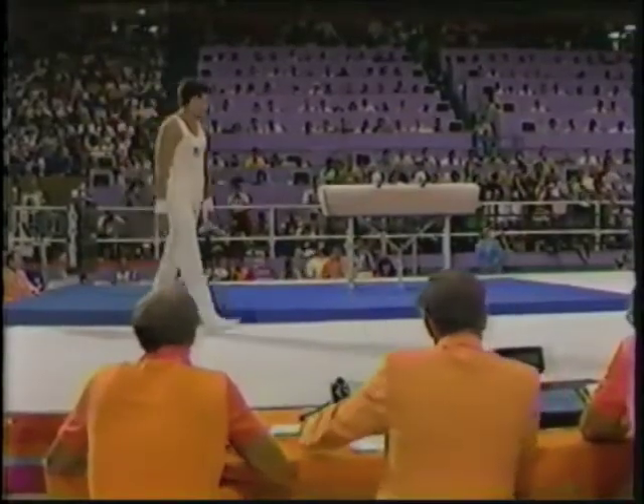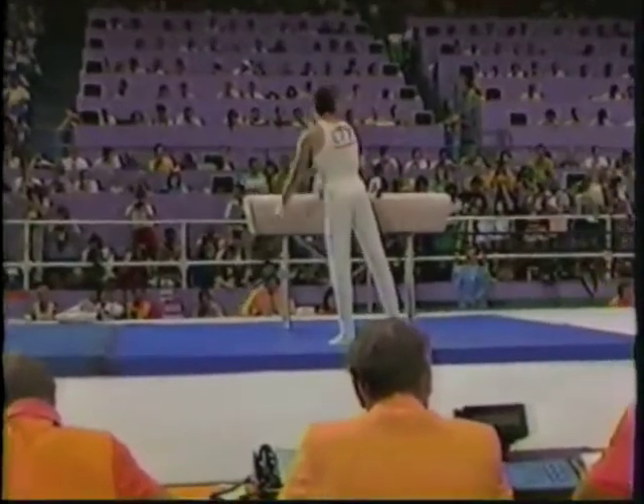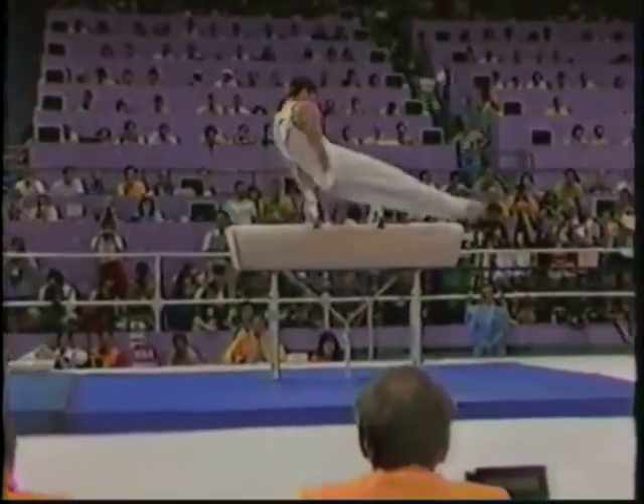9.9 on that vault we saw. Now, back to the pommel horse in the United States — Mitchell Gaylord.